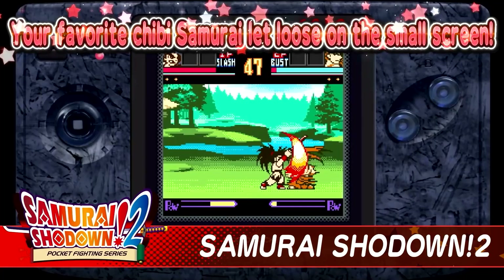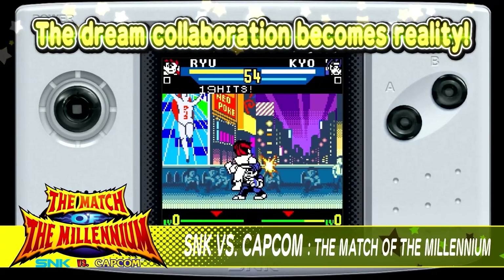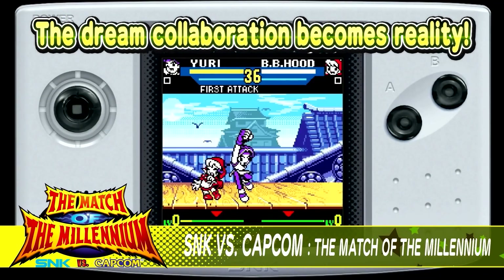Hey guys, Nabil here. The Switch turned out to be quite the system for both Nintendo and fans alike. I ordered the Nintendo Switch a few years ago when it came out and I've been having a blast, specifically since SNK started releasing the Neo Geo Pocket Color games exclusively on the Switch — classics like King of Fighters R2, Samurai Shodown 2, and SNK versus Capcom: Match of the Millennium.